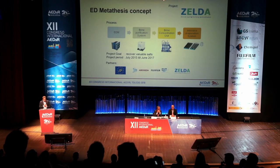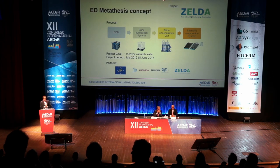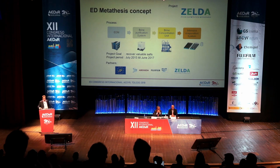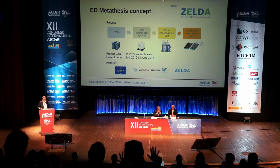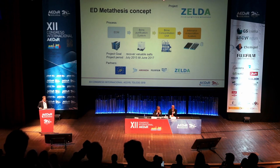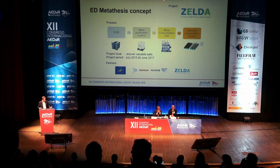This was tested under the Zelda project, which is a LIFE project. We did this with partners Abangoya, CTM, and WSTP, in the period July 2015 to June 2017, using an EDM process, a brine purification system, a brine concentration unit done by Abangoya, and an evaporation system. The project goal at that time was to recover valuable salts — that was the main purpose.